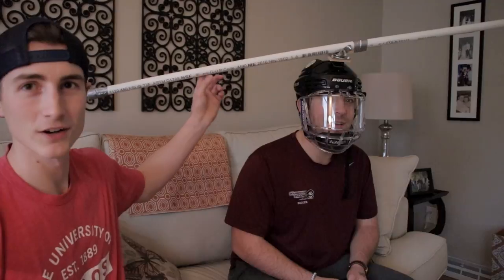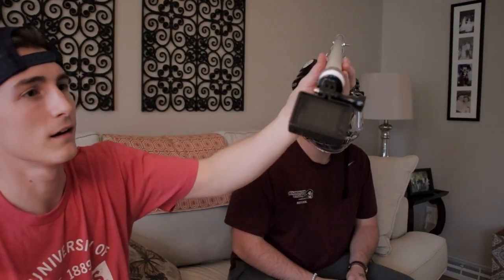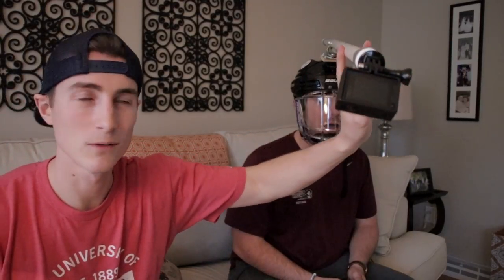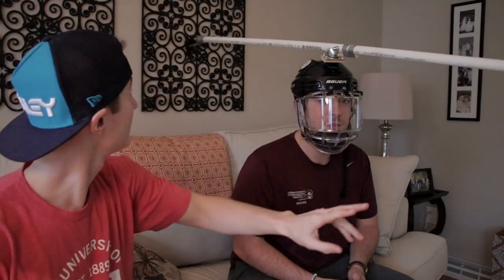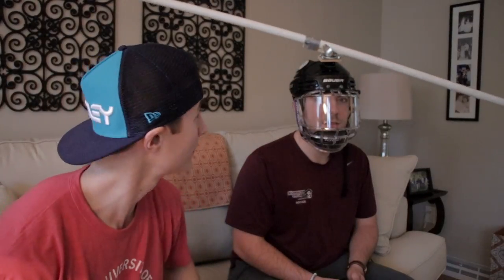Hey guys, we're back. This is our contraption that we came up with — the GoPro 360 swivel mount. That's what we're calling it. This is definitely a piece that's going to be used in coming videos. Pretty jacked up about it.